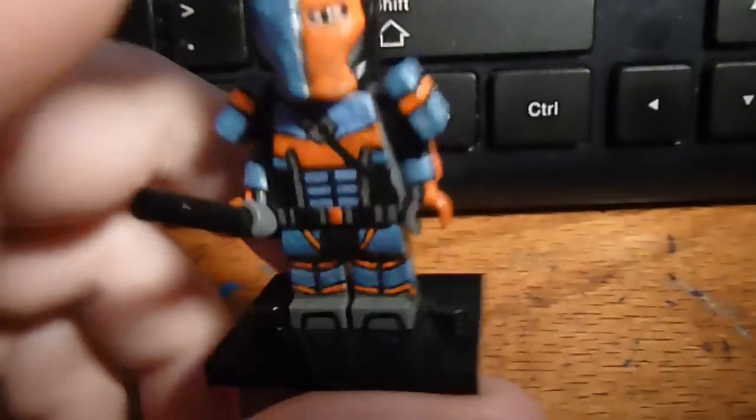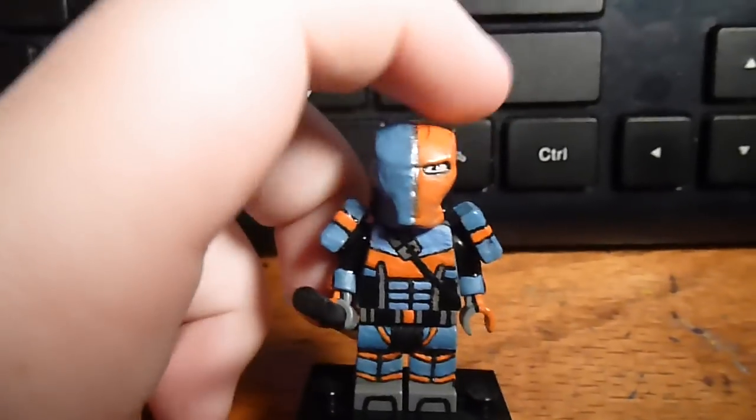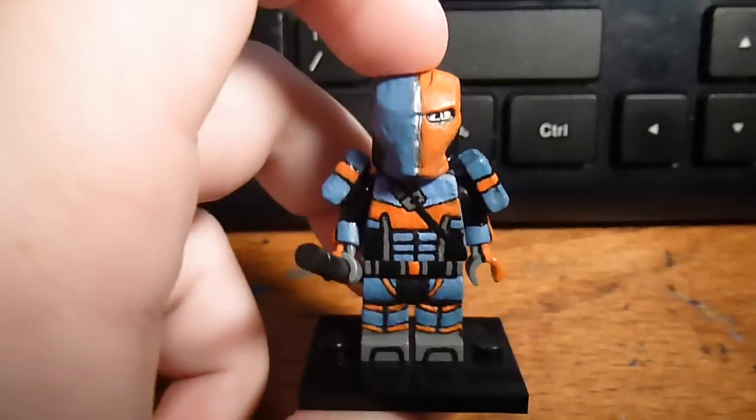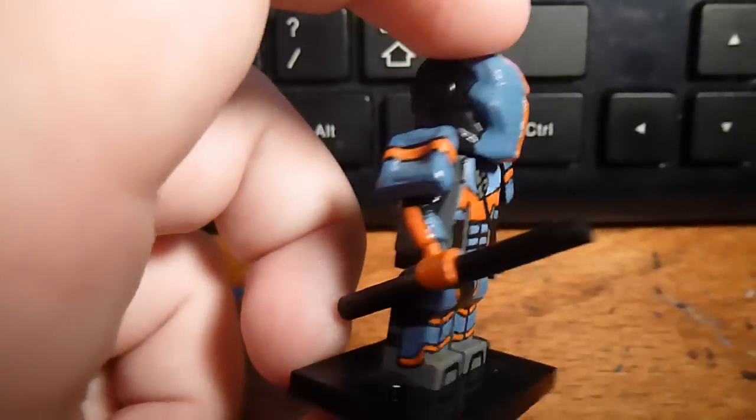Hello, this is my custom Lego Deathstroke figure. It uses an Iron Man helmet. It is completely hand painted by me. There's no sharpie on this figure, it's all paint.